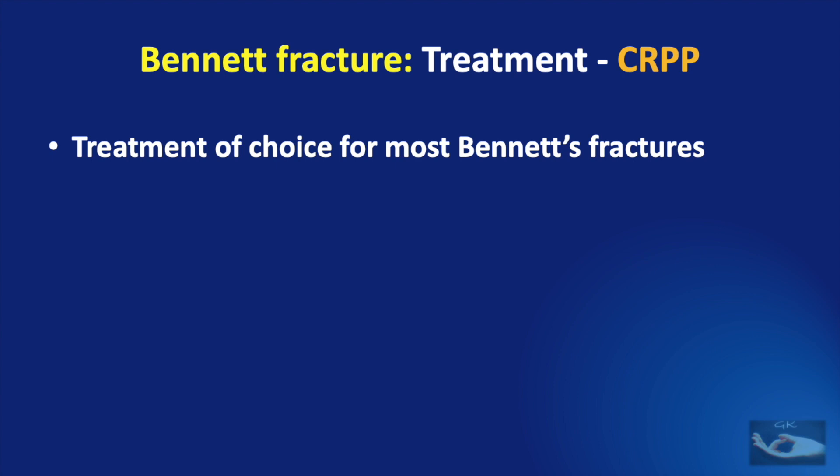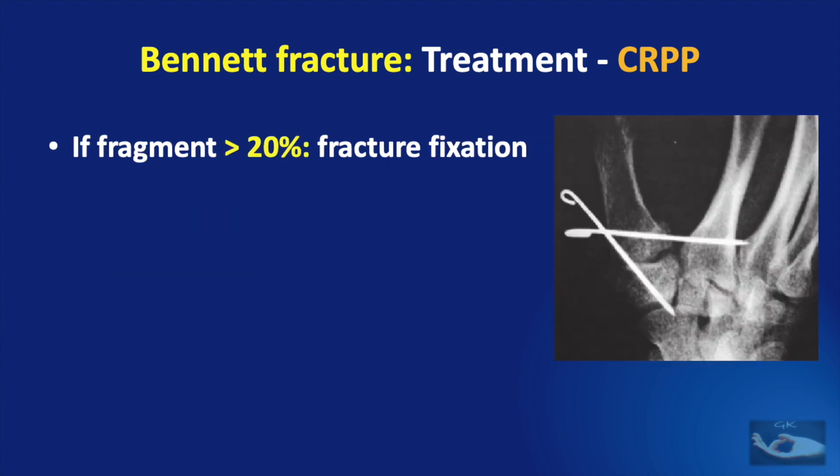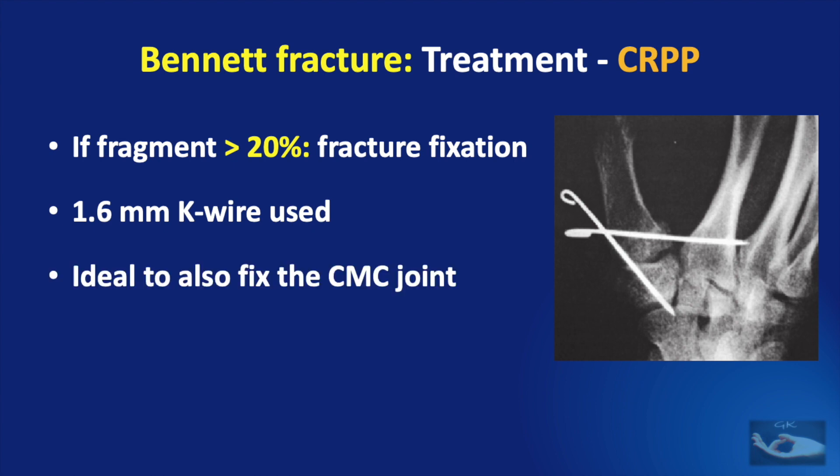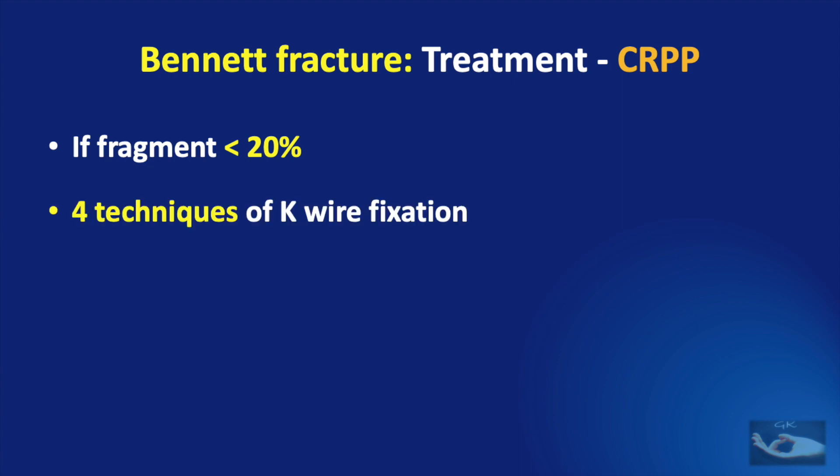Closed reduction and percutaneous pinning is the treatment of choice for most Bennett fractures. The principle here is that bone-to-bone reduction is not absolutely necessary in all cases. The surgery is performed under regional or general anesthesia. K-wires are used for percutaneous pinning. If the fragment is more than 20% of the articular surface, fracture fixation can be achieved by K-wires — usually 1.6 mm K-wire — to get good alignment. After achieving bone-to-bone contact, another K-wire must be used to fix the carpometacarpal joint. If the fragment is less than 20% of the articular surface, there are four different techniques using K-wires for fixation.